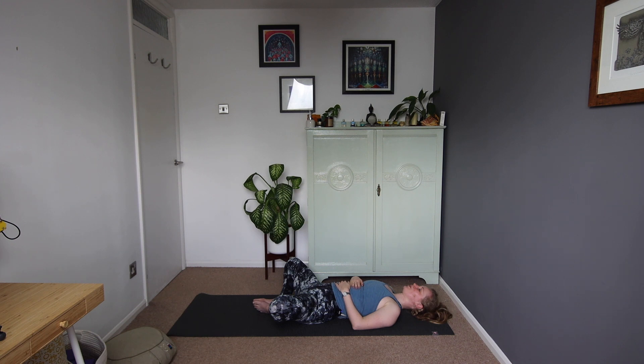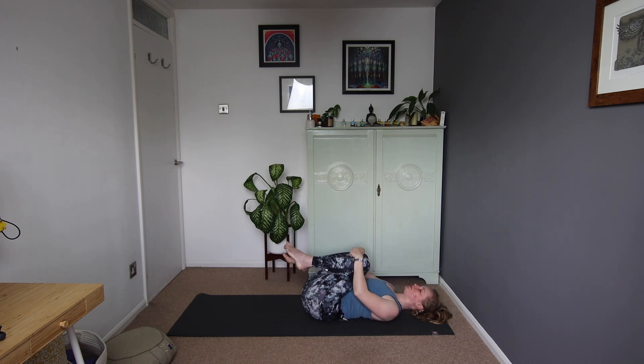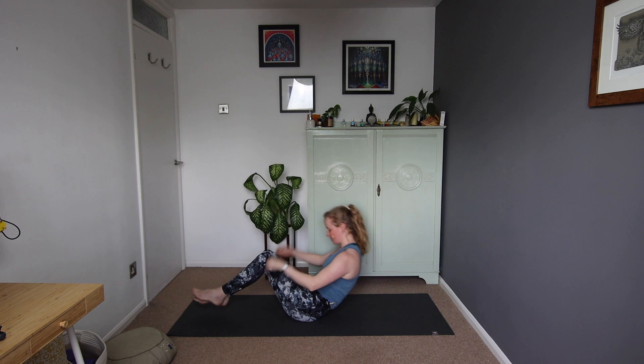So if you have time, I recommend staying here in meditation for a little while longer. But if that's all you have time for today, we'll bring ourselves back around, finding a bit of movement again in the body. Maybe taking a stretch. Draw the knees in. Give the spine a bit of a rock. And then rocking either up to sitting or rocking to one side to come up.